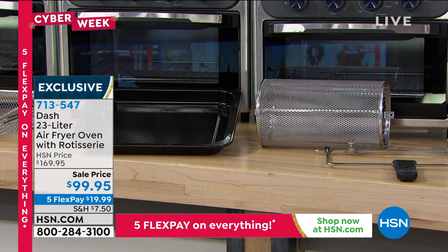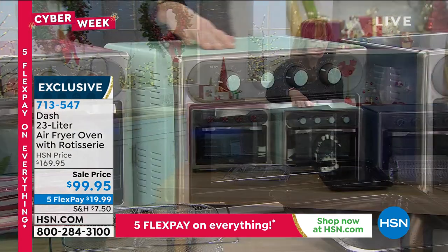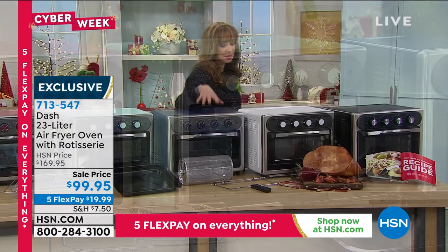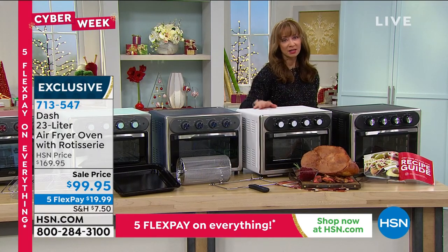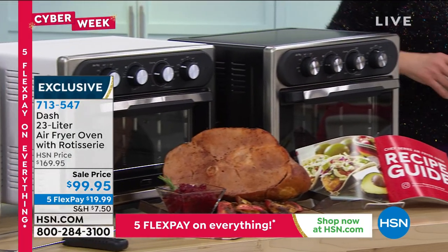Get your color of choice while we've got it — beautiful sangria red, aqua, this beautiful mint (it's aqua in the system), navy, white, and of course our black.